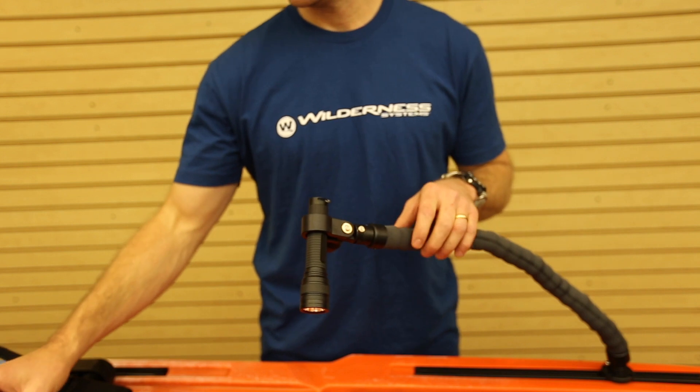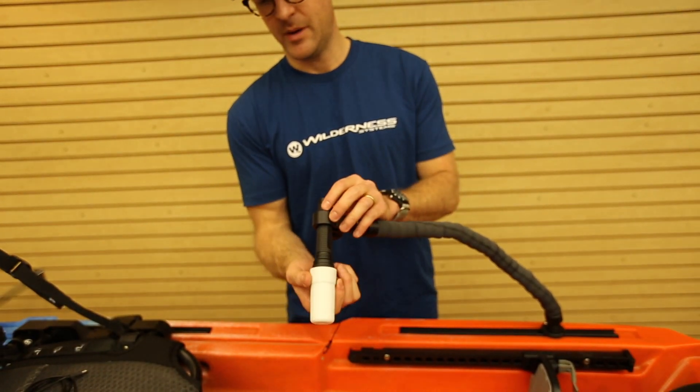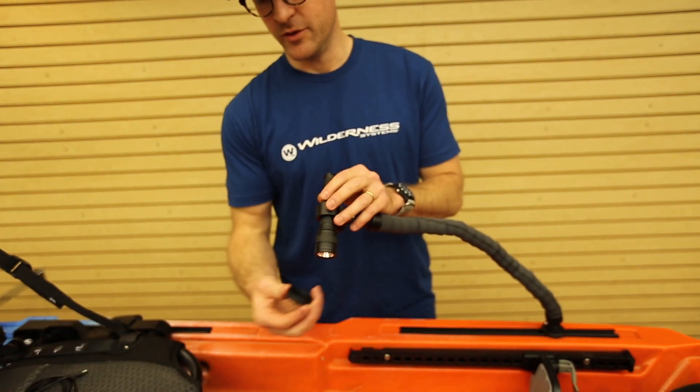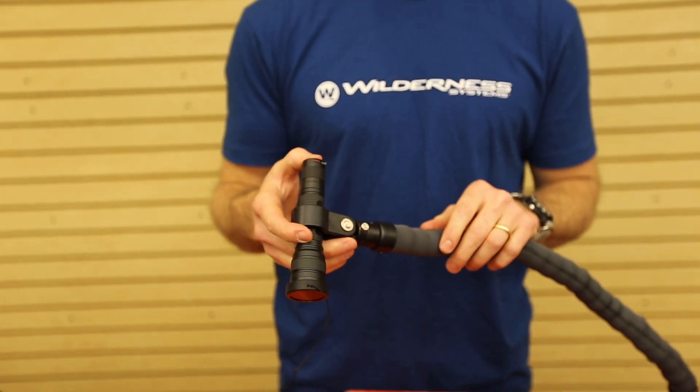It comes with two filters. It comes with a lantern filter that pops over the top and turns it into a lantern, or you can switch out and use the green filter which is great for turning it into a navigation light.